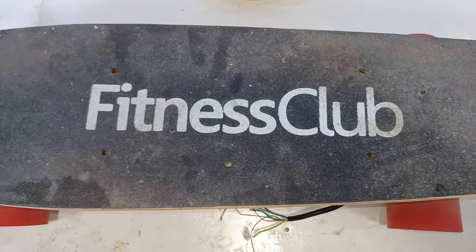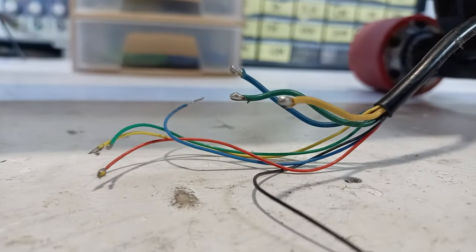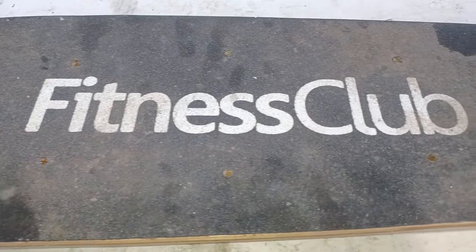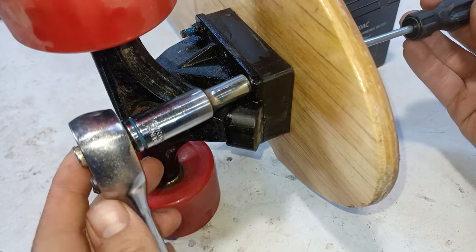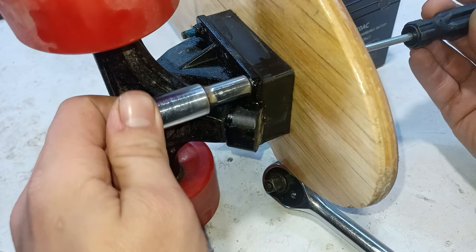First we start with a good old simple skateboard. Now this is actually an electric skateboard, but the hub motor is damaged, so we're just gonna have to use the board. We begin with removing the screws in order to remove the old rusty trucks and skateboard wheels.